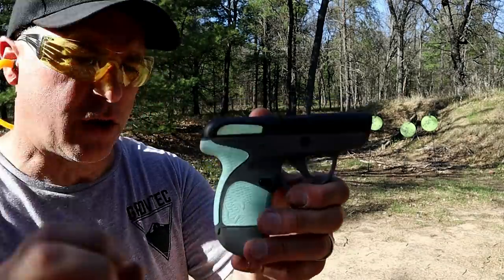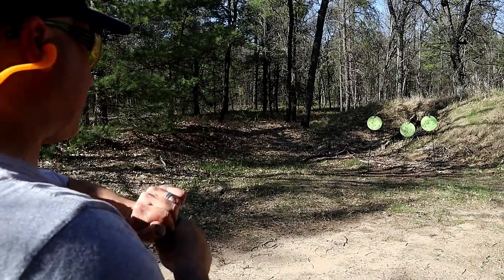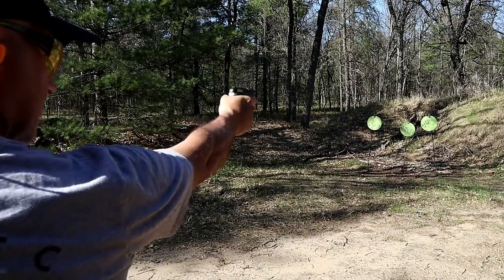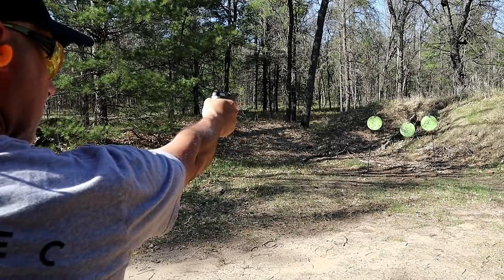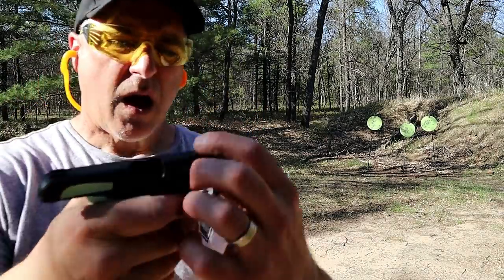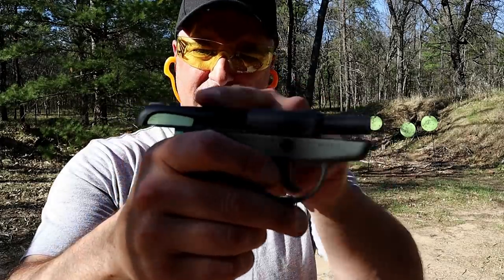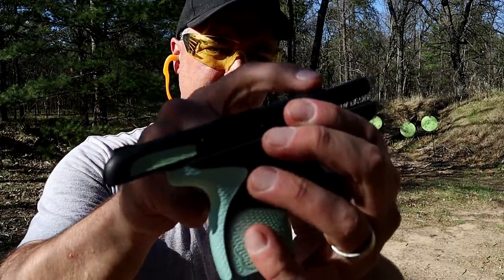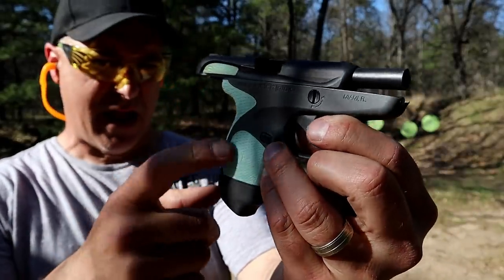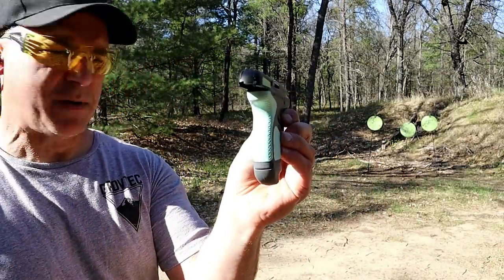Its unloaded weight is just under 12 ounces; loaded with seven rounds, you're looking at 14 ounces. So it's a very lightweight 380 that many people would pocket carry. I put a little nail polish or something on that front sight — it is integrated into the slide — just to make it stand out. I was able to see it on those targets, which are a similar color to the soft coil rubber grip.